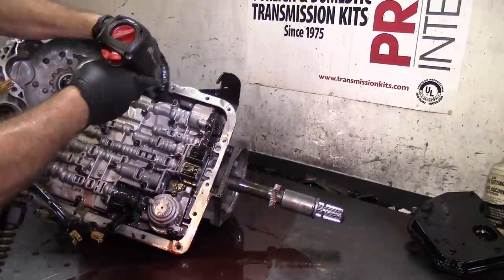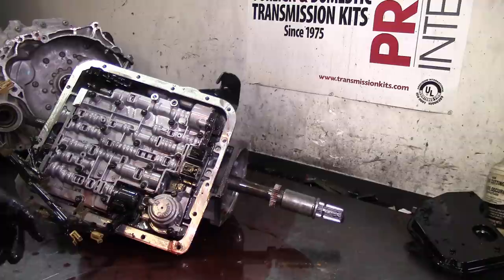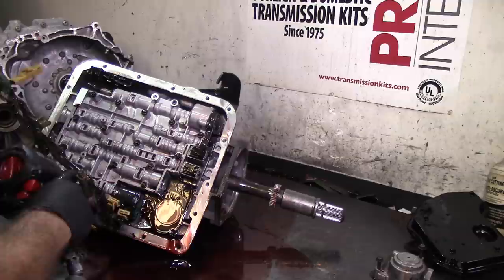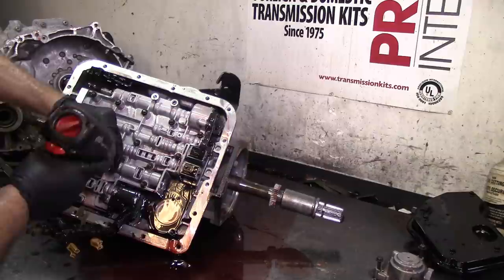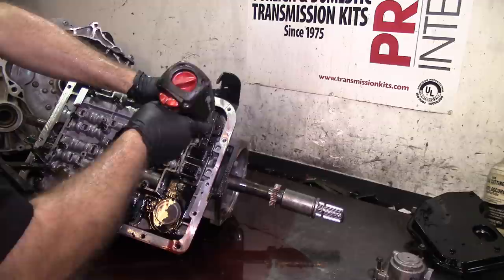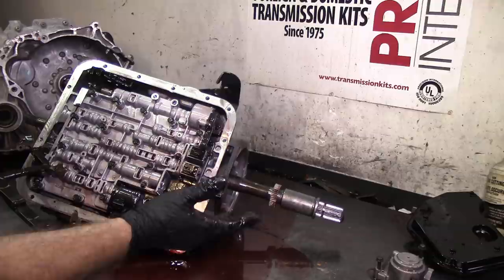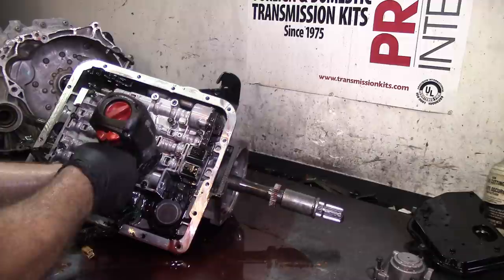Contractors - they always tell you they don't tow a lot, but then you see them going down the road with an overloaded trailer. So it is what it is. Remove all the 10mm head bolts using a 10mm socket. As you can see, once you take the harness to the side, no pressure switch manifold - it's no longer needed, so you don't have the holes going to it. They eliminated some valves on it.